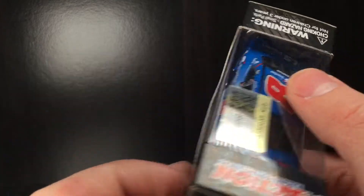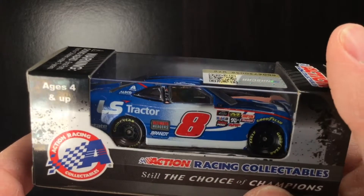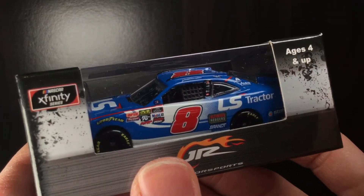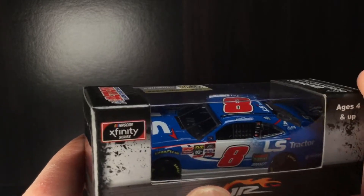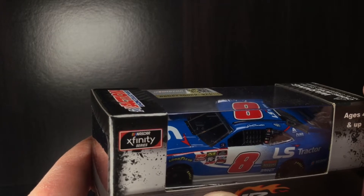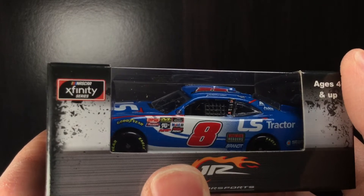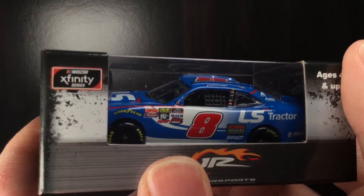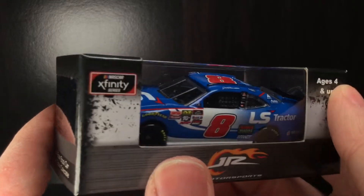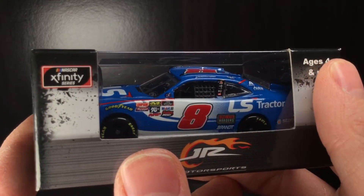Now I don't know how accurate this one is to the 2020, but I do know it's very similar. I was like, you know what, I freaking want this paint scheme so badly. And I tell you what, if they did not have that caution at the end, Jeb Burton could have won that freaking Daytona race. And who knows, it could have landed him a full-time ride with JRM the next season. I hope he finds a way to do it. But without further ado, let's go ahead and get this 2019 LS Tractor Chevrolet Camaro out of the box.